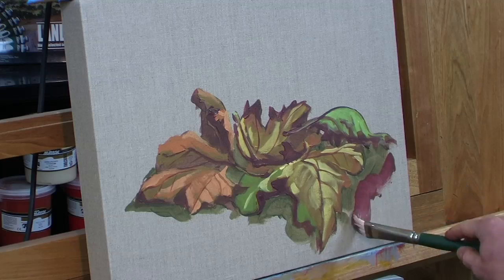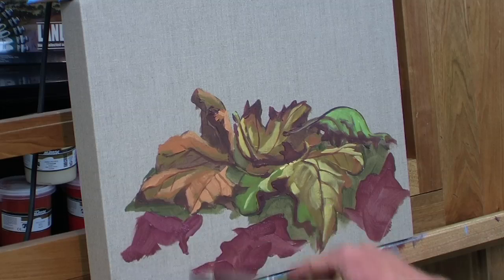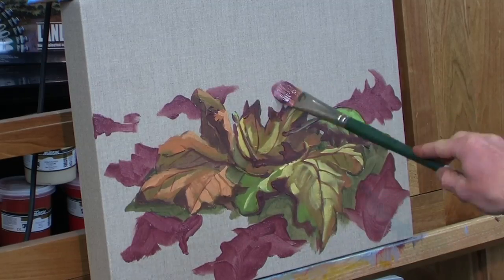I might just start by putting in the dark local color of each of the leaves, placing them in a combination around the canvas and slowly bringing the composition together. I've put a smattering of dark red around in basic shapes similar to the leaves I've painted before, and in between these red splotches I'm going to put some green, which will provide the grass and also create a contrast between the red and the green.